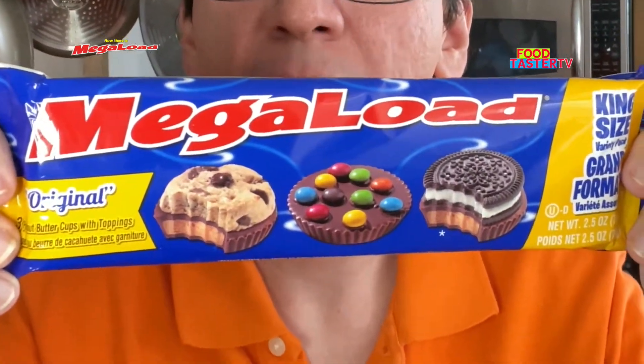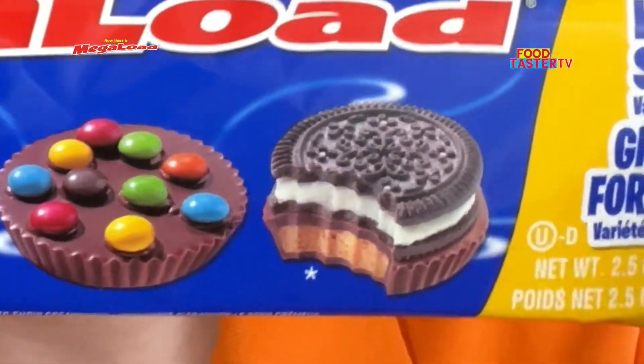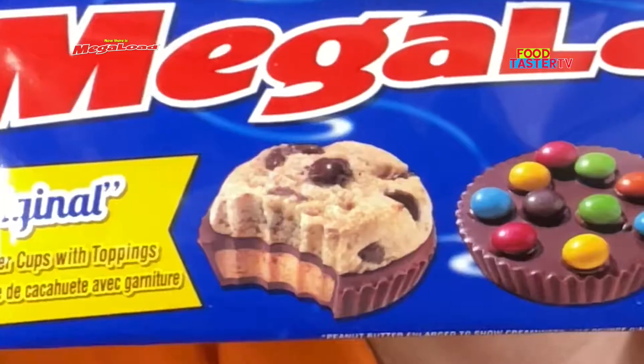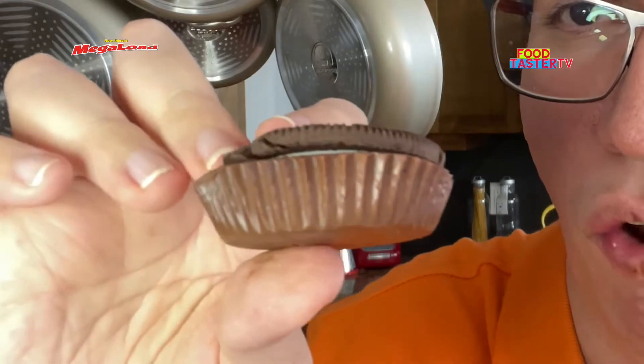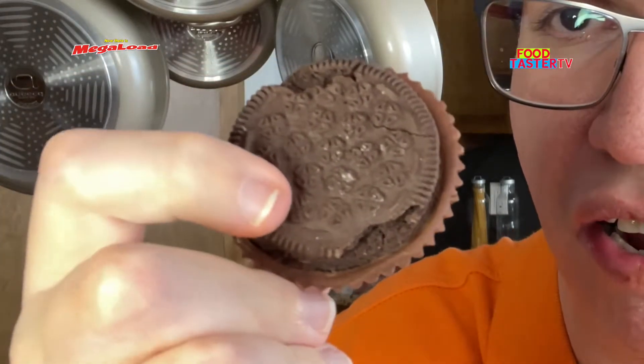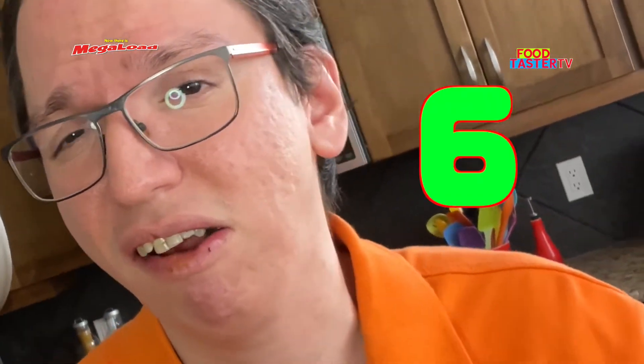These have to be the weirdest peanut butter cups anyone has ever seen. One of them has an off-brand Oreo on it, one has actual M&Ms on it, and the other has a chocolate chip cookie on it. Have you ever tried this brand? Let me know in the comments below. The packaging is very interesting too. Trying the Oreo look-alike cookie one first — there is barely any peanut butter in there and I don't really taste it. The cookie adds a lot of crunch and a decent vanilla flavor. The chocolate is okay. I'll give it a 6 out of 10.